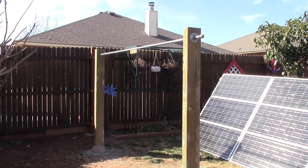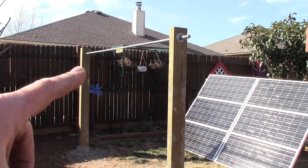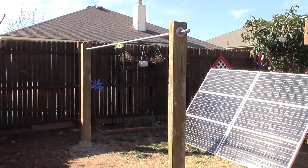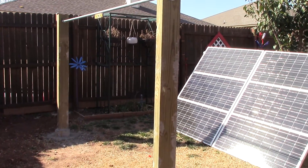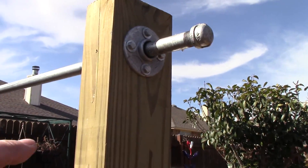Chris got the rod put up, drilled the holes through, set it in place, and it is level — very, very level. Let's get up close here; these things were pricey.